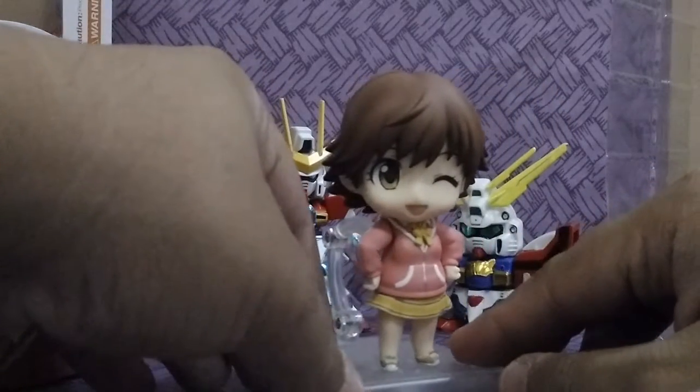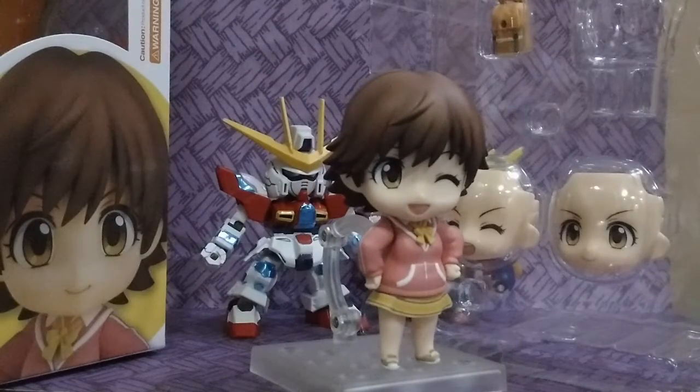Is she pretty? I hope they can make a Nendoroid Chubbychan, or Kanako. Yes, I like Kanako. Alright, so I hope you guys enjoyed my first unboxing video. I know this is not a great video, but I hope you guys liked it. Thanks for watching — don't forget to subscribe for more videos like this, stay tuned!